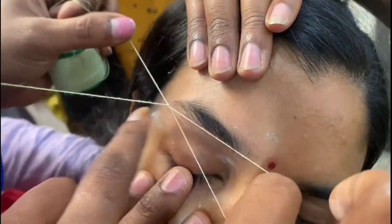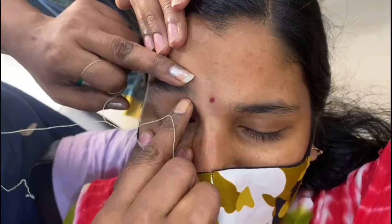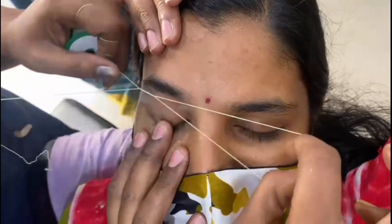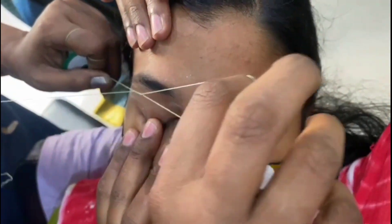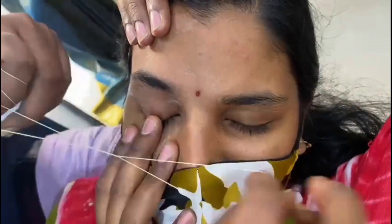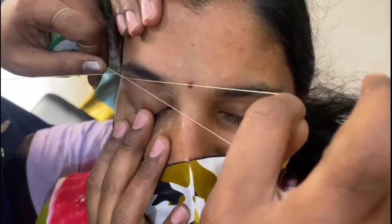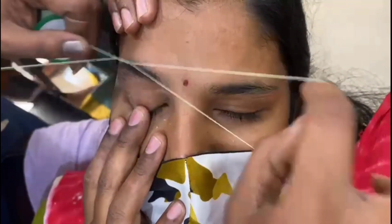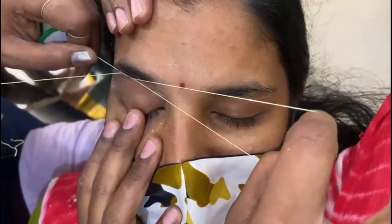Let's talk about the finishing line. This is the finishing line. This is the finish line, so you can use the top line. And you can use the cross line and you can use the top line.